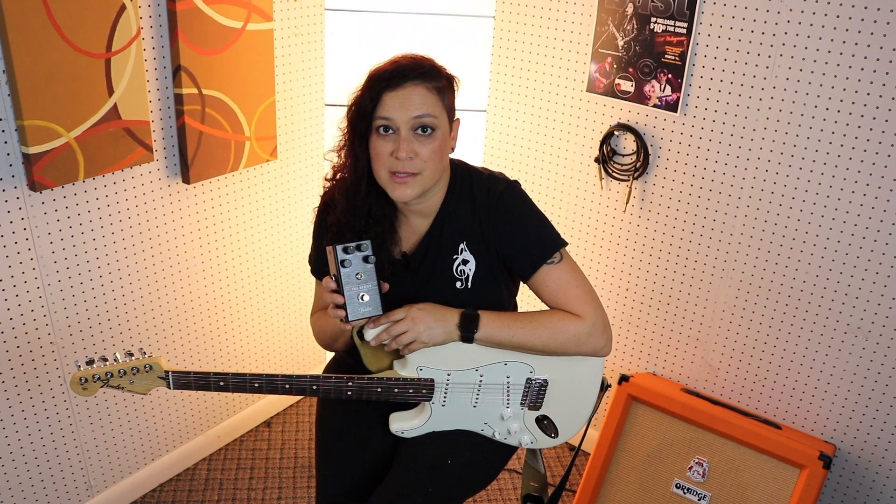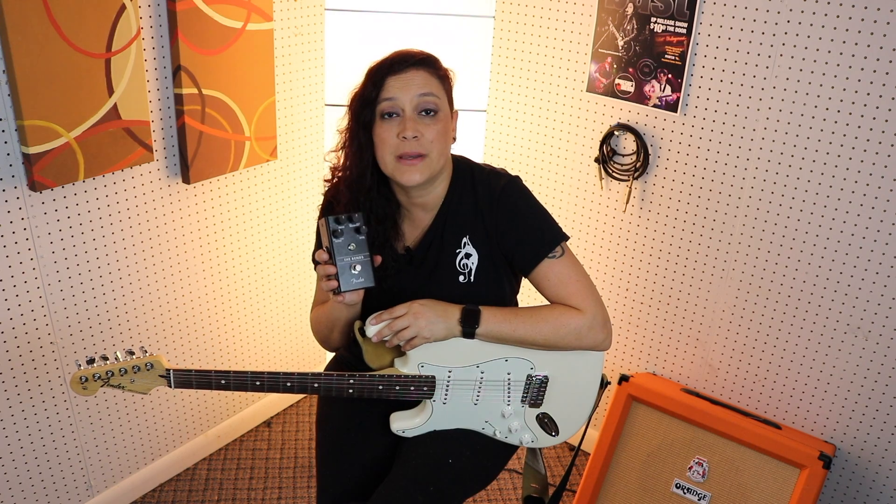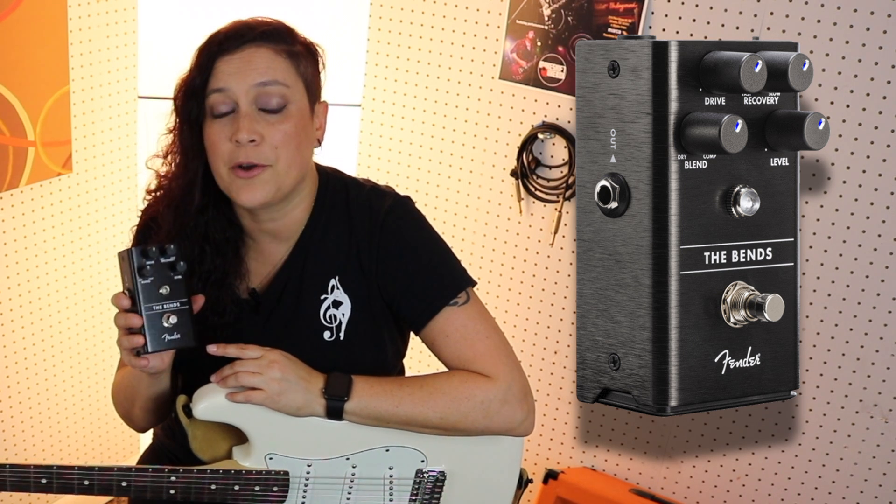This pedal is called the Benz, and it features a dual audio path that helps preserve the volume and dynamics while you're playing. This pedal is really great because the built-in compressor on it really helps even out your tones.